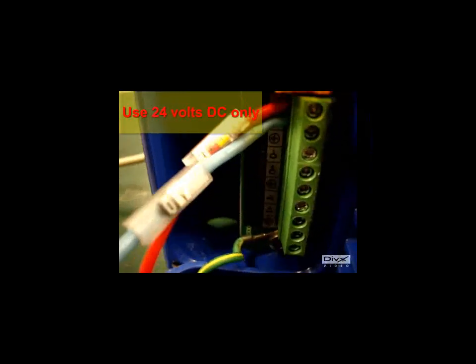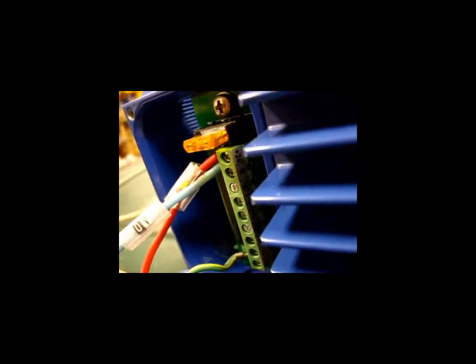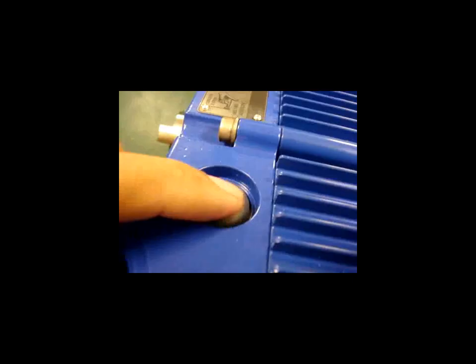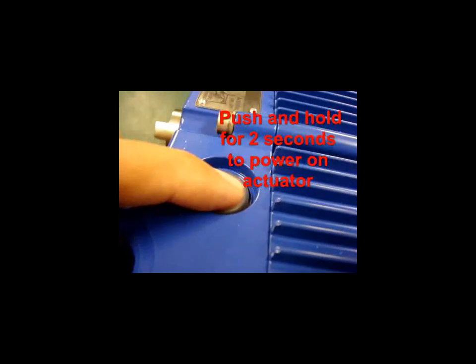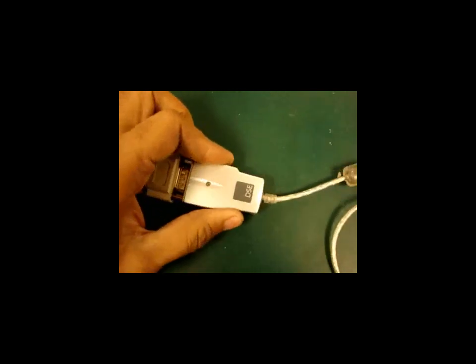The first step is to connect the power supply terminals of the actuator to a 24V DC power supply. Then turn on the actuator by pushing the green button and holding it for about 2 seconds. Connect one side of the USB to serial adapter cable to your PC or laptop's USB port.